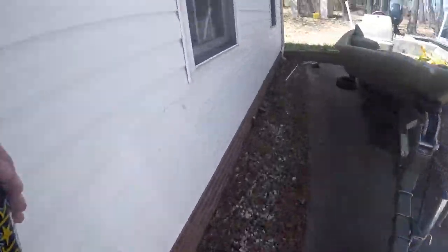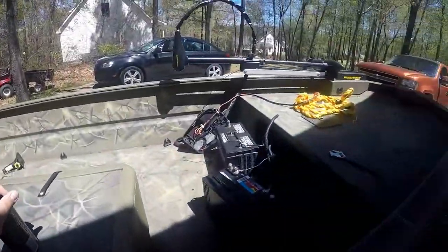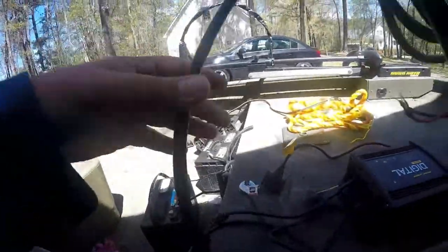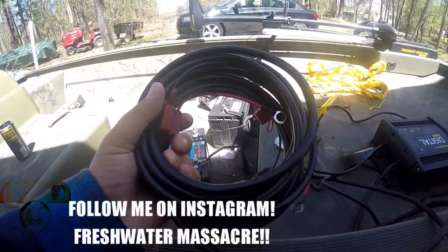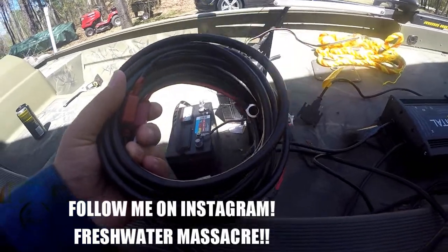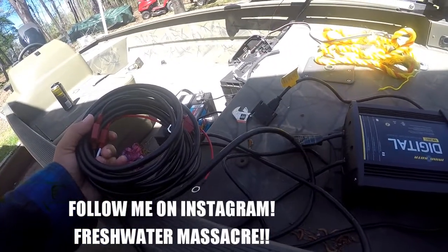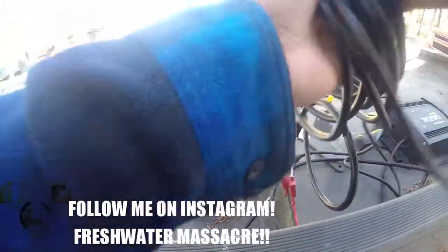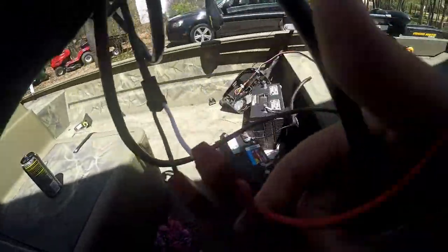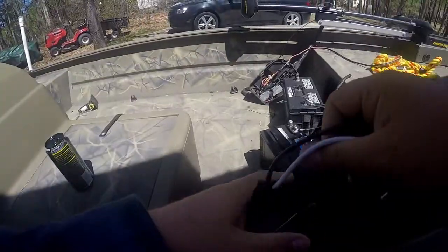What's up guys. I didn't want to bore you with putting all the wires together on this battery charger. Basically I've got two 15-foot extensions that I'm going to run to these batteries and slap them back in. Before I do all of that I want to make sure that the wires are hooked up properly and are going to charge the way they're supposed to.